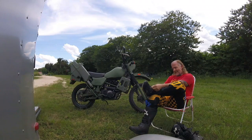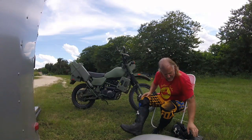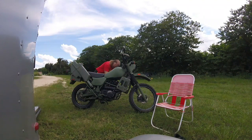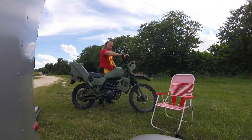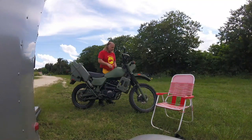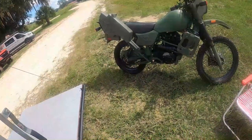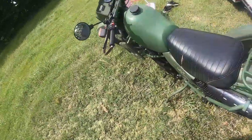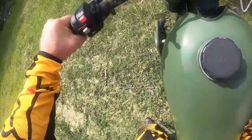I took the panniers off — they'll just get in the way if I dump it. Besides, those make good engine guards. Let's see if it's gonna start. Choke. Gas. Key. Alright, so I have no idea where I'm going. Never been here before, never rode this bike except up and down the street. This ought to be an adventure. We'll take it easy.